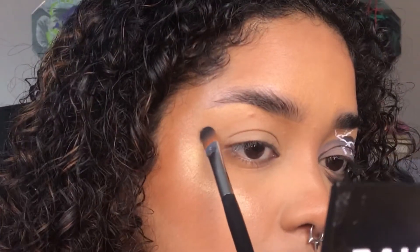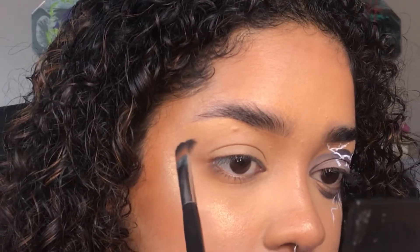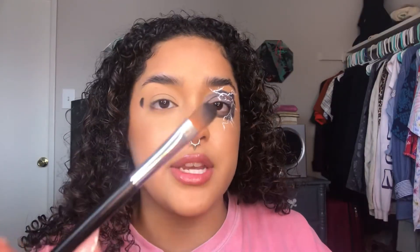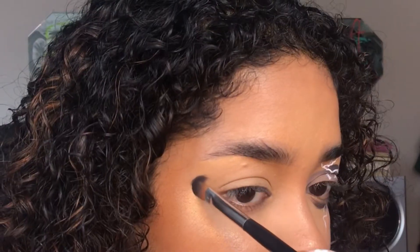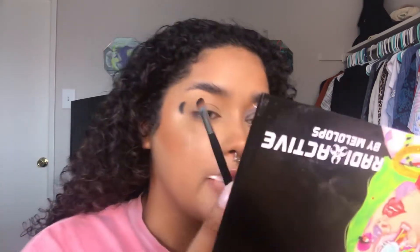Kind of like that, and then I'll shape it a little bit more. You want to limit all of the product to the very tip of your brush. Once I have that, I'll just take whatever is left on my brush and start placing the rest of the shape until I feel like I need more eyeshadow.